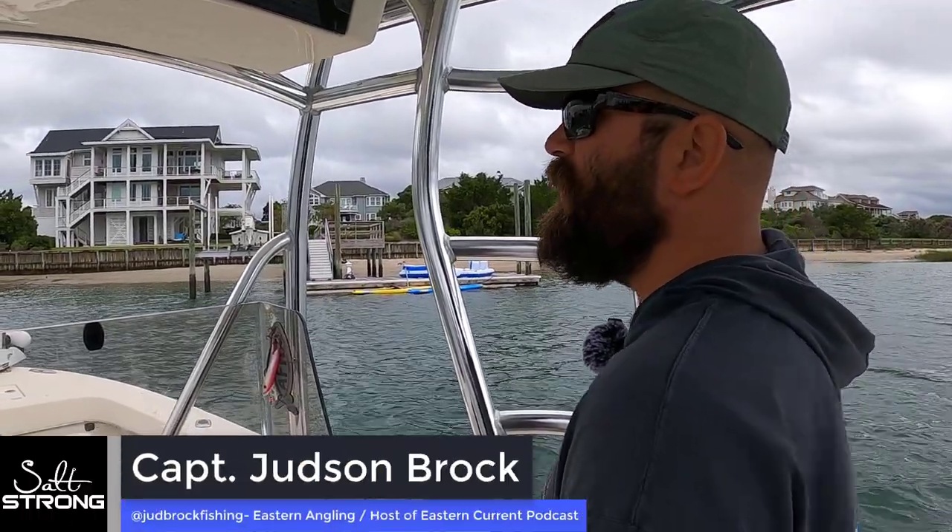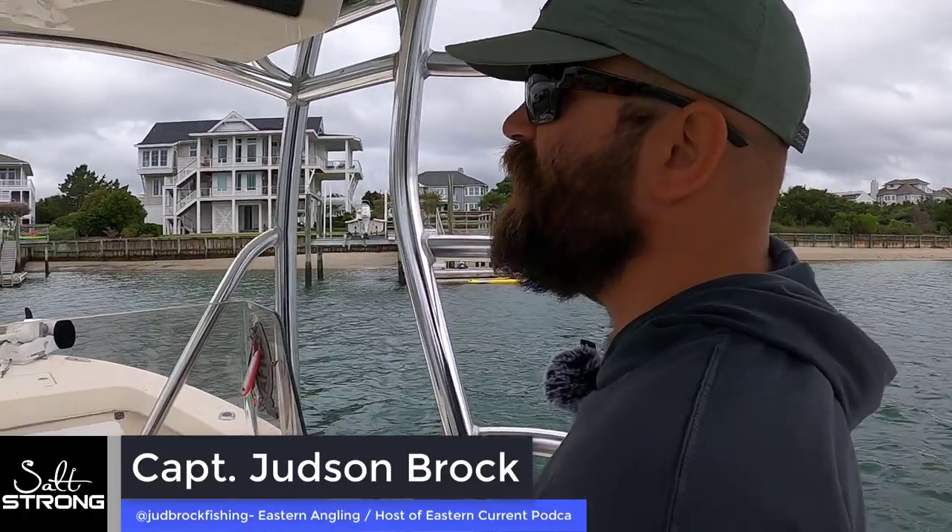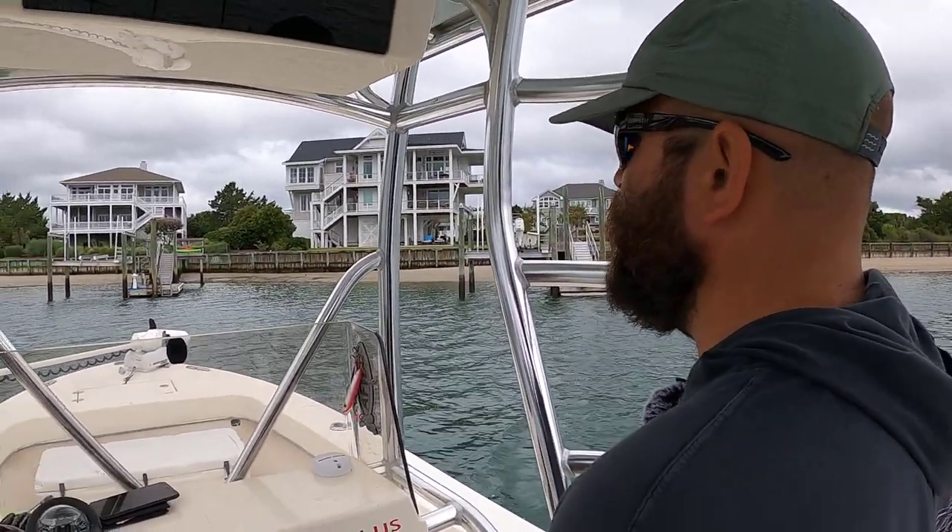I'm going to do a little bottom fishing for grouper and cobia and whatnot tomorrow, so I wanted to come out here and catch some bait. I thought it'd be a good time to show y'all how I like to catch menhaden.